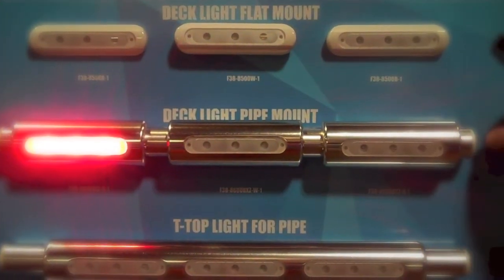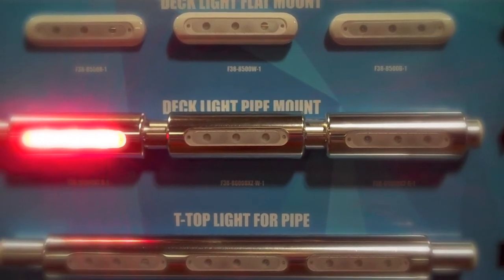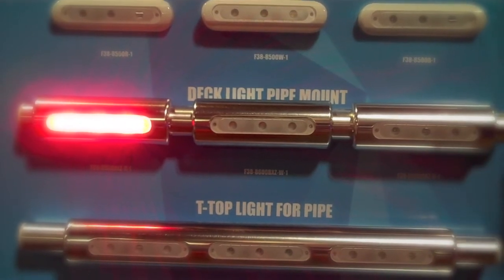To see all Taco Marine LED lights, go to our website at tacomarine.com or visit us at the Miami International Boat Show.